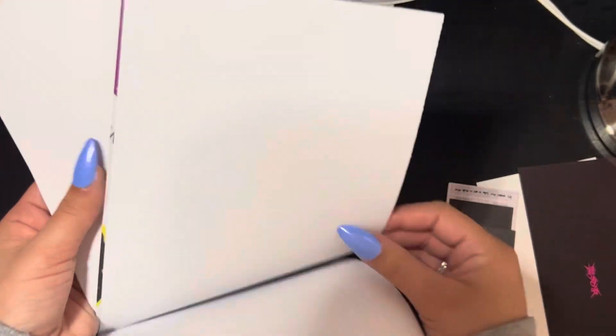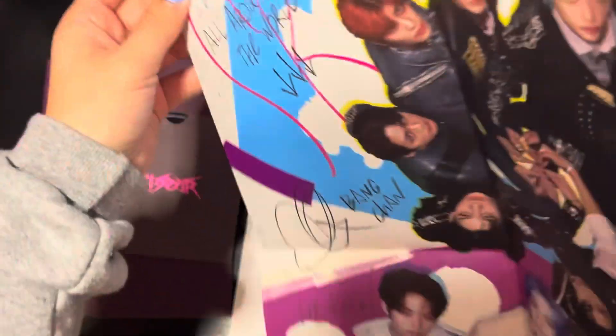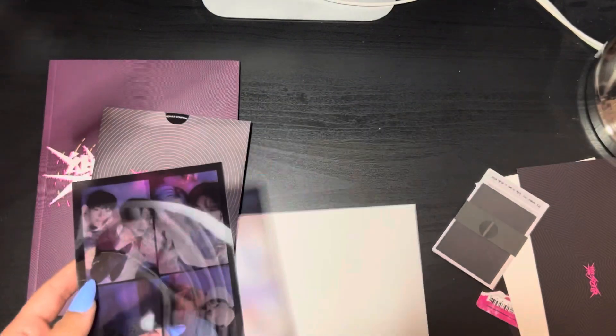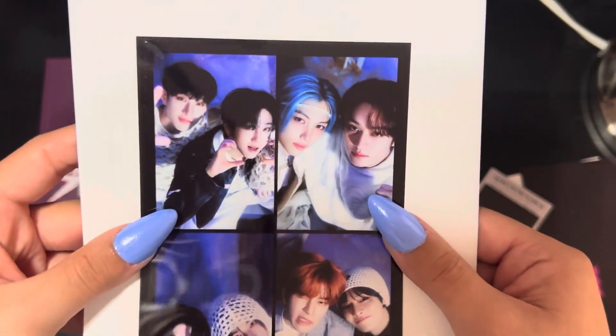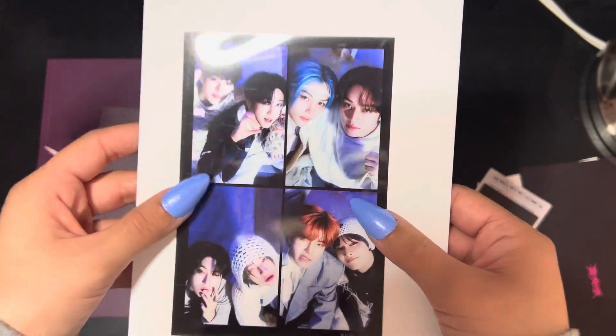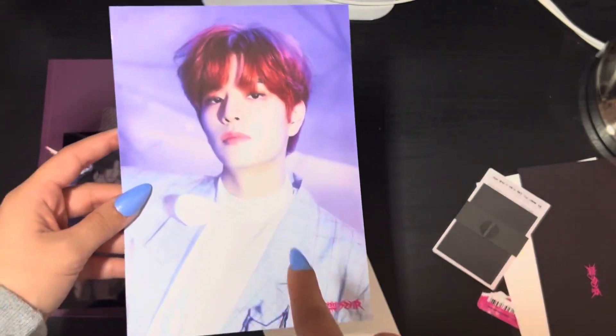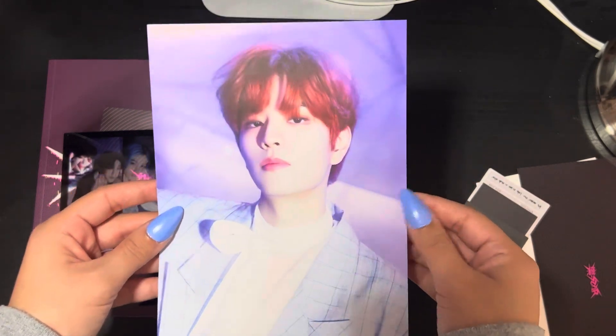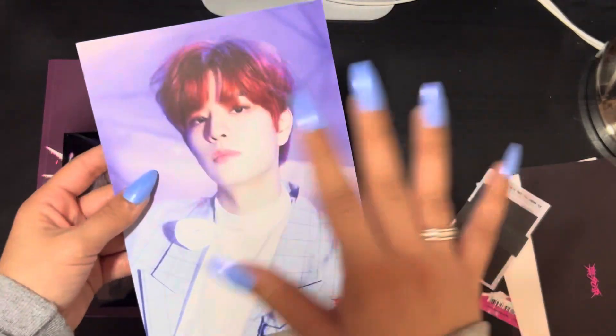Then we have a poster — since it covers all the versions, I'll try to show it corner by corner and give a better view after I'm done with this album. Then there's this film strip — oh my god, that is so cute! It's the units. And then — I think you get one member in each Limited; I don't know if it's just the Limited or all albums — but I got Sungmin for this one. Oh my god, he looks so good with this red hair. I really like that picture.